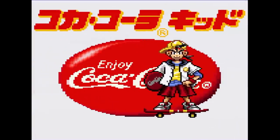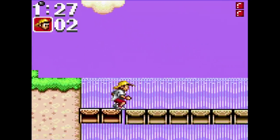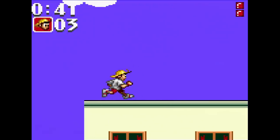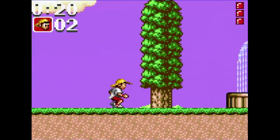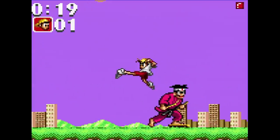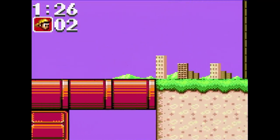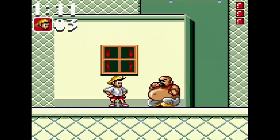Coca-Cola Kid was only released in Japan. You are the Coca-Cola Kid and you need some Coke — you'll do anything to get that delicious taste of Coca-Cola. You've got to run through two big stages in each area collecting all the Coke you can, then face a boss trying to keep your Coca-Cola from you. The power of Coca-Cola allows you to cling and jump off walls to collect all the Coke in town. You can even ride a skateboard.